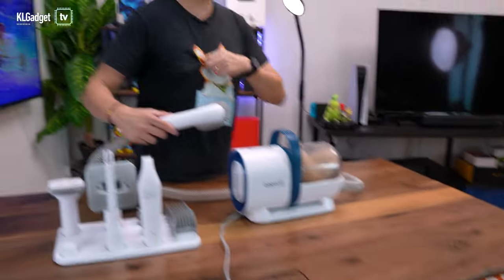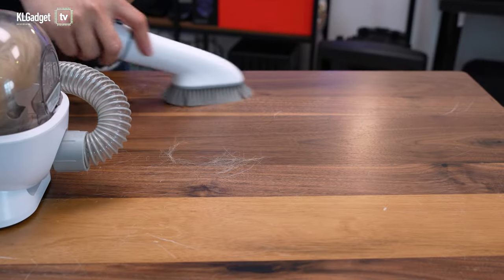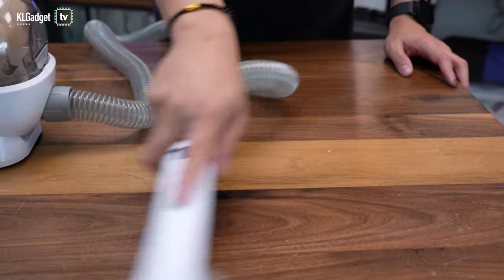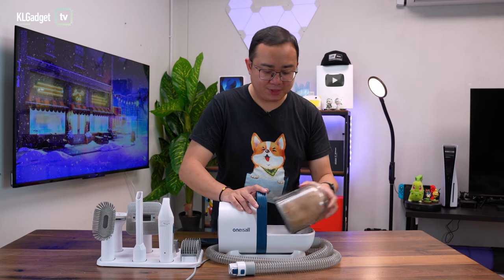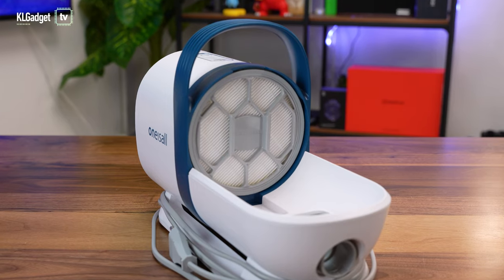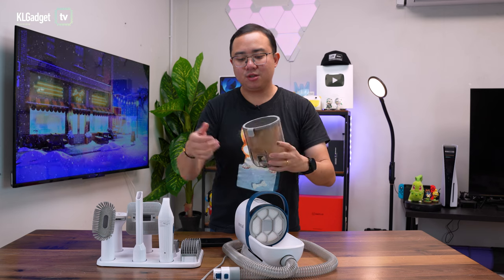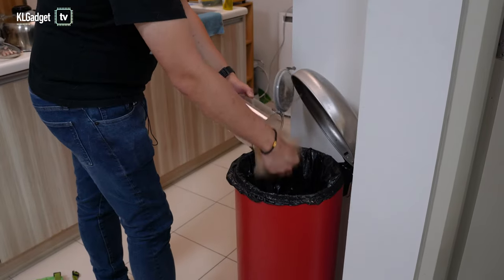Finally, let's do a cleanup on myself and the table, as my shirt is now covered in Cori's fur. I have the cleaning brush attached to the vacuum cleaner. After all that cleaning, let's take out the dustbin — press the button to lift it up, and you can see the HEPA filter and the replaceable sponge inside. To empty the fur, just open the lid and pour it into the trash can.